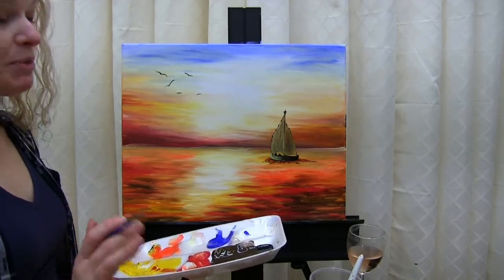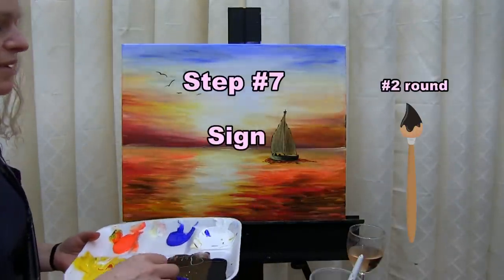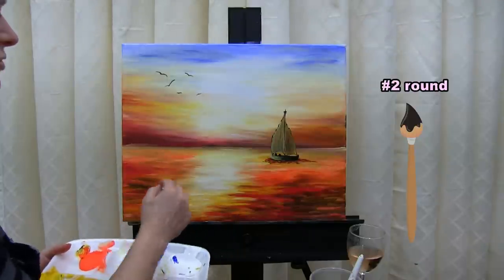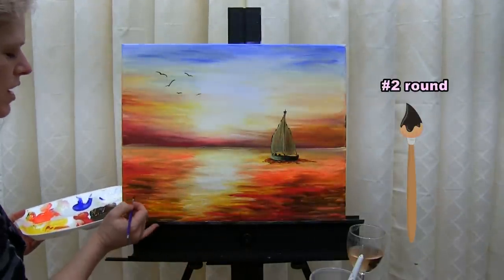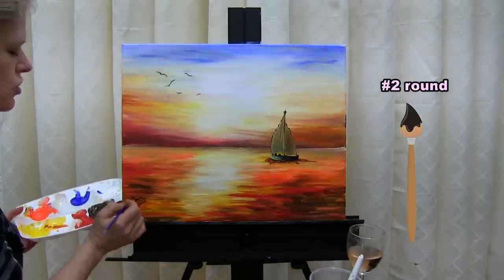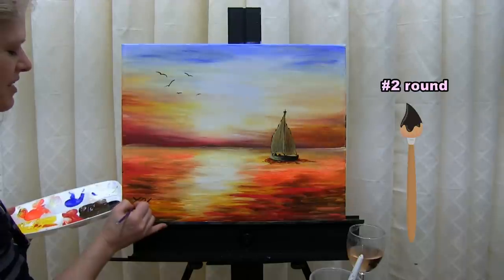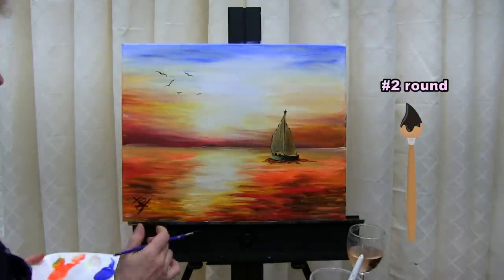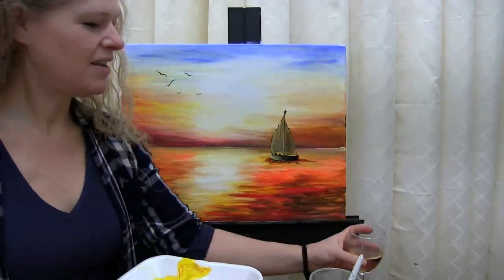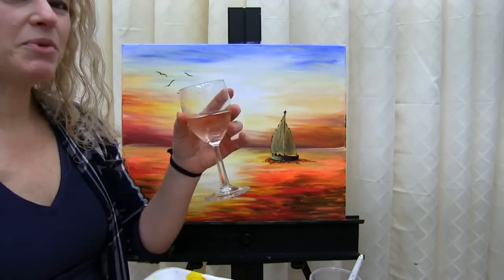The last step to any good painting is signing it. I'm using my small brush and black paint. I usually sign in the bottom left or bottom right corner — since the boat is on one side, I'll sign on the other. I like to use my initials and sometimes date it. Signature on, painting done. I hope you enjoyed the process, I hope you love your painting, and I look forward to painting with you again sometime.